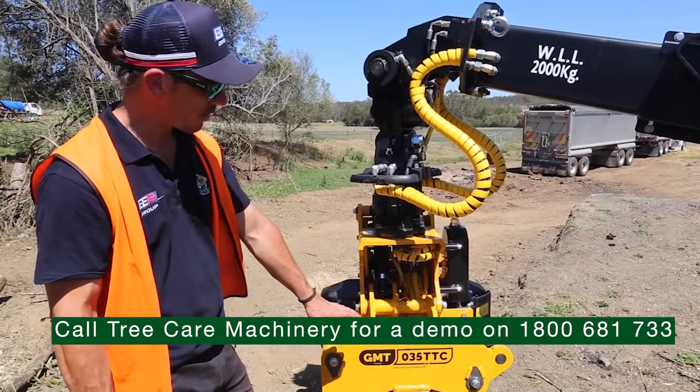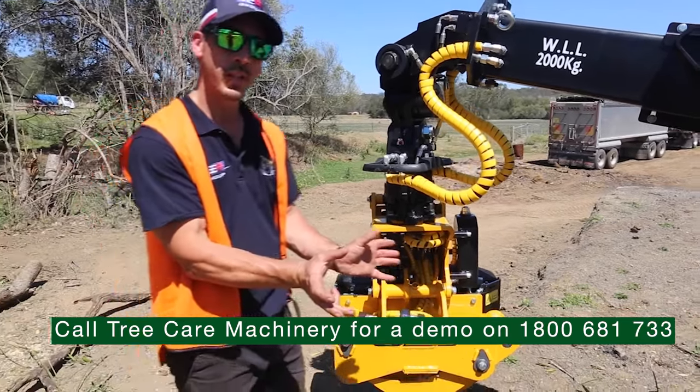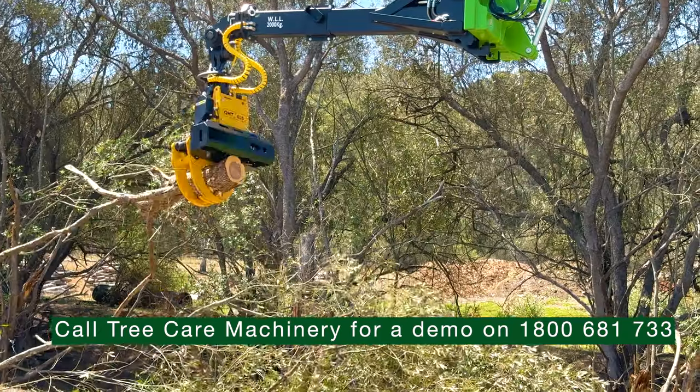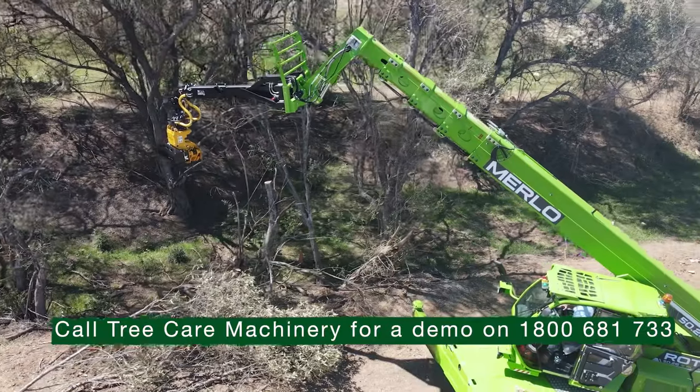This particular saw with the O35 head is designed to open up to a 400 millimetre diameter, or just under 16 inch, with a 16 inch cut as well. The grapple is also fitted with 360 degree rotation which can go clockwise or anti-clockwise.